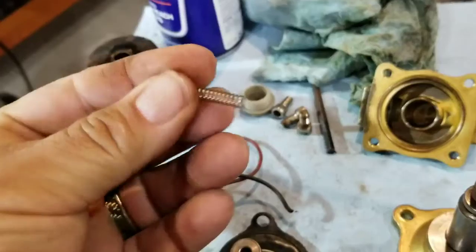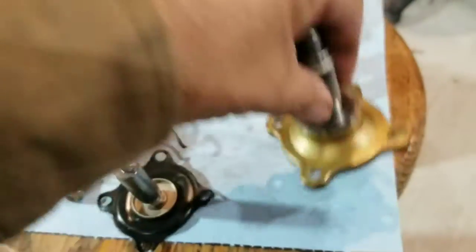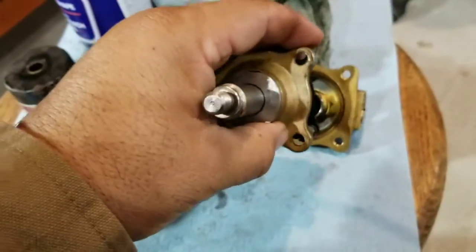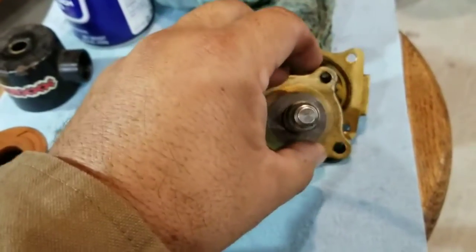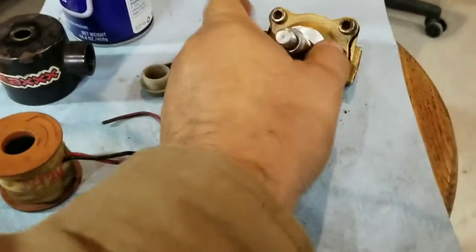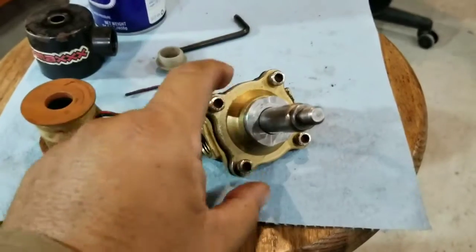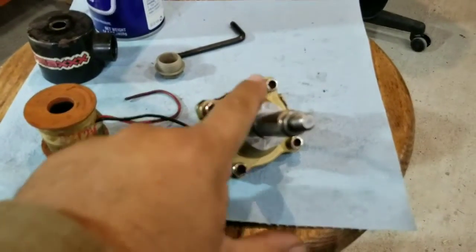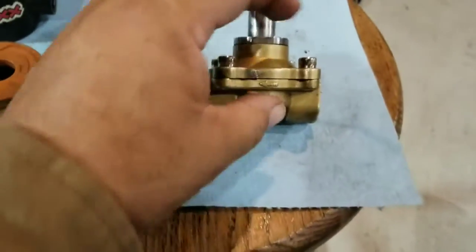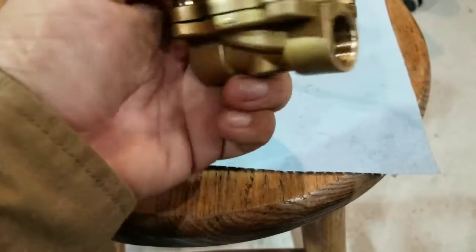I've got my little spring over here that you don't want to lose. We're going to put that back in there and slide this back into this. That goes onto there, then this is going to go right onto here. We're going to screw all this together. When I was putting this together, I tightened each screw just a little bit — basically finger tight on all of them — and then I did a quarter turn on each, repeating the process so it compresses evenly all the way around so it's not bent or twisted.